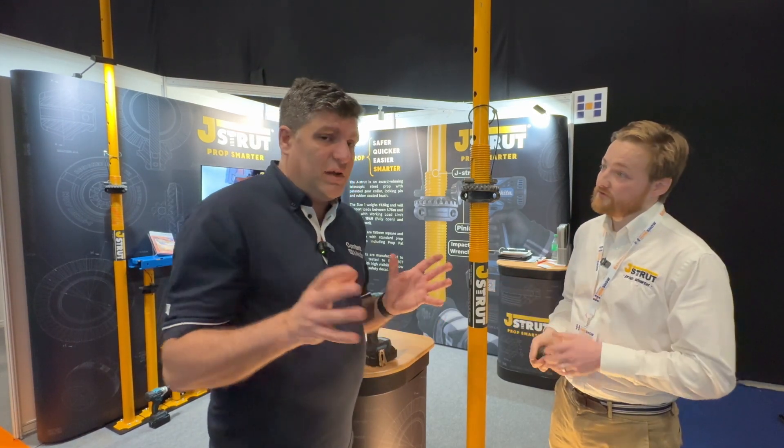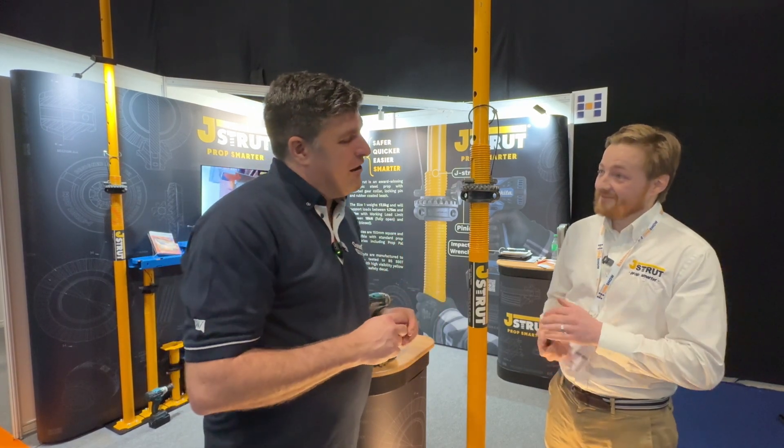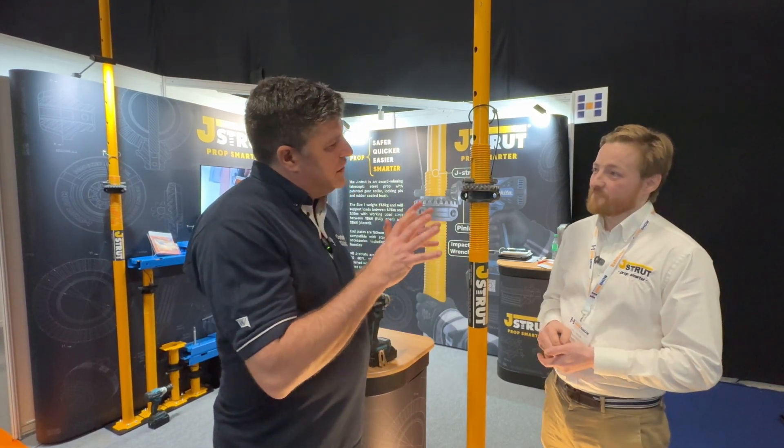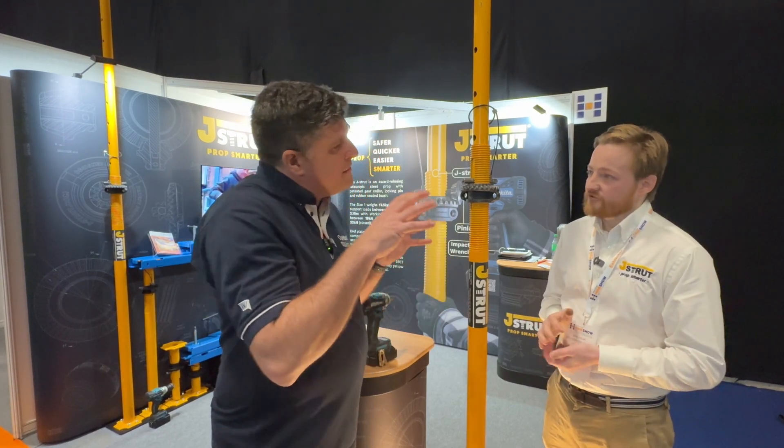And also you've linked in with the team at Prop Pal — on the innovation trail that I've done in the past, and I'll put a link to that underneath, folks. That means you're coming together with two innovations at the same time, and they're both on stand here.